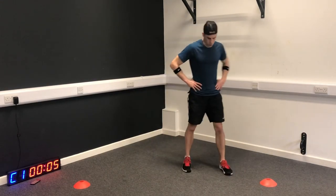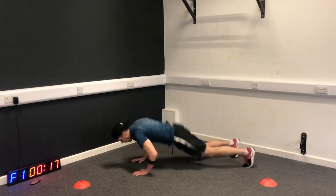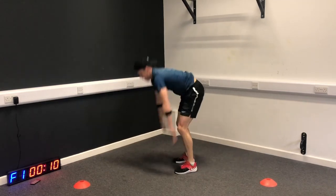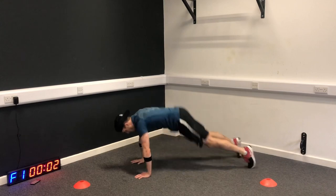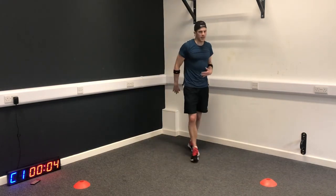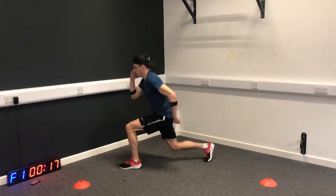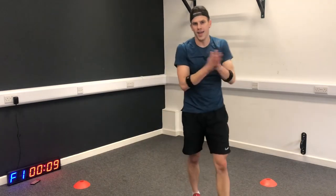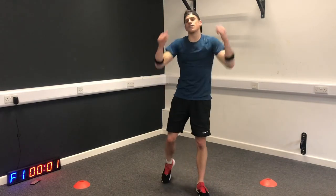Burpees next. Halfway! Work at your level - if you need to back off a little bit, that's cool. If you think you can take it up a little bit, then go for it. Plyo lunges next. Keep going as I talk now - remember, burning fat is so much about getting your diet tight. If you want me to create a diet-based video, drop it in the comments below.